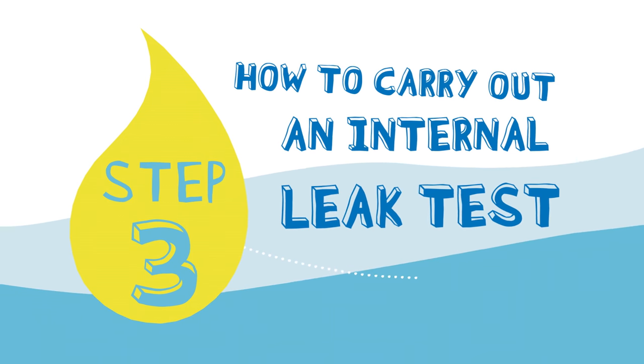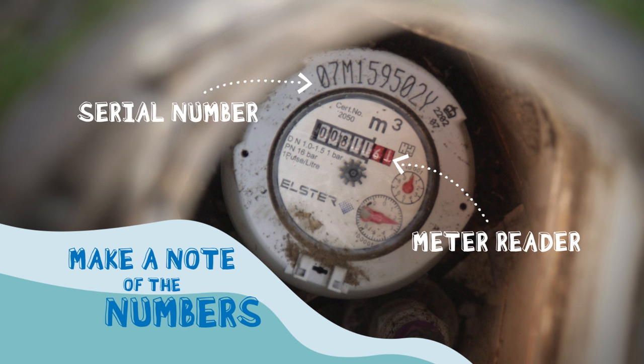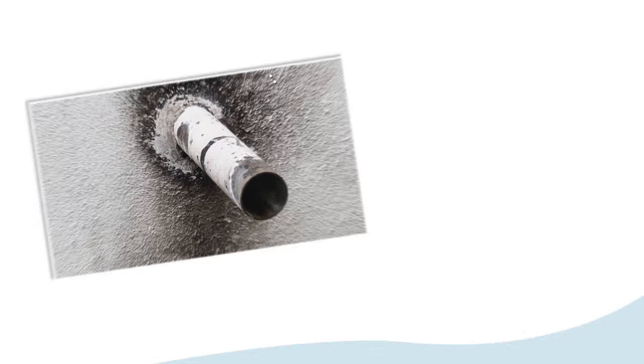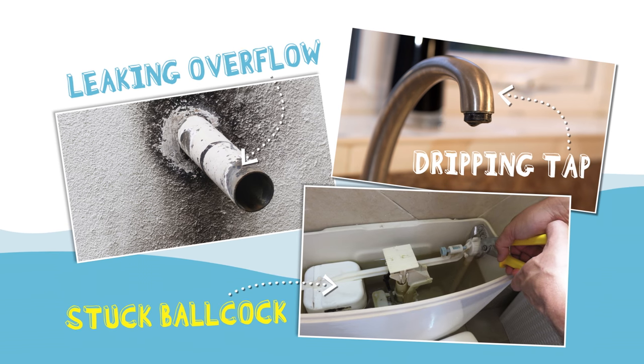Now's the time to find out if the leak is outside or inside the property. You can do this by going back to the internal stop tap and turning it off. Then return to your meter and make a note of all the numbers you can see. After another 30 minutes, take a second reading. If the numbers have moved, this indicates you have a problem between the meter and the internal stop tap. If the numbers haven't moved, this indicates you have a problem after the internal stop tap — this could be something as simple as a leaking overflow, dripping tap, or stuck ball cock.